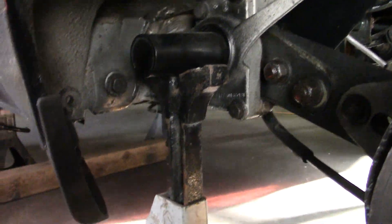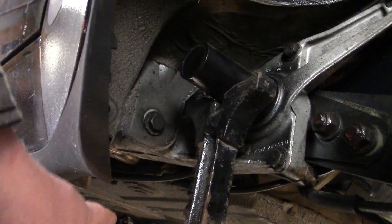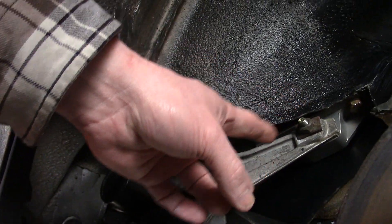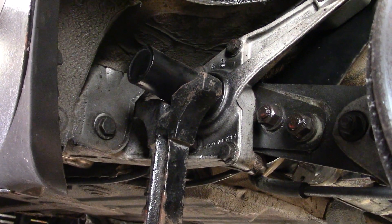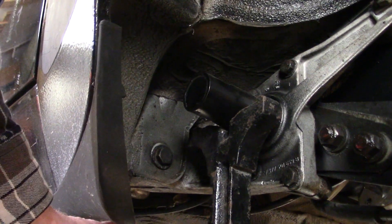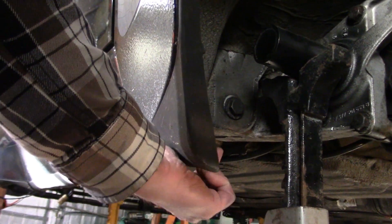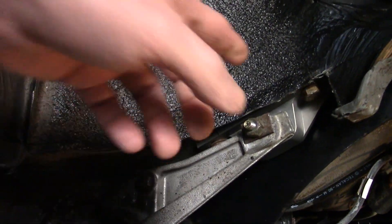On a 944, as you can see, this whole cast aluminum piece is what holds the torsion bar tube to the car. This is the main bit right here. Up there is where the big bolt goes, and also at the back and top you have this part.